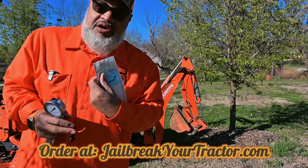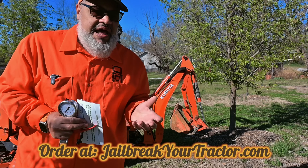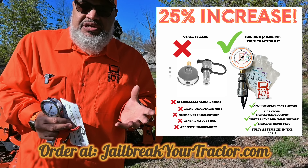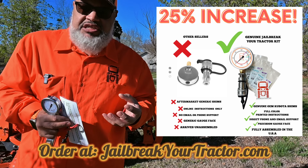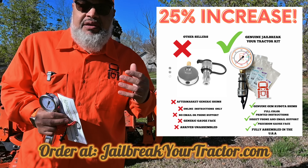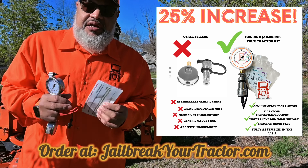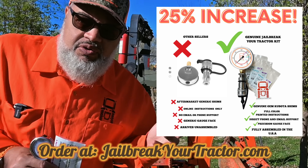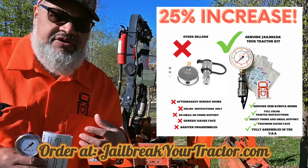Our shims, once again, are OEM shims. We don't use knockoffs or washers or other questionable materials to do this adjustment. So everything is done very cleanly and by the book. Be aware that there are copycat companies out there that sell at dirt cheap, rock bottom prices. You won't get the support that you will from Jailbreak Your Tractor.